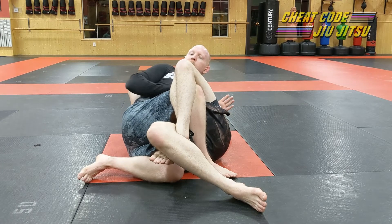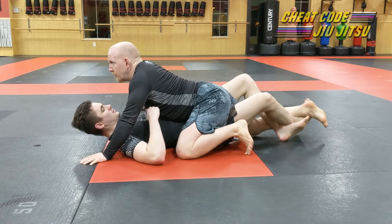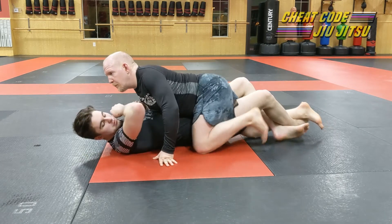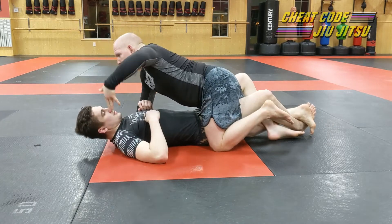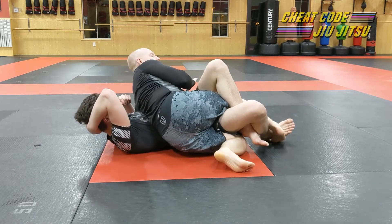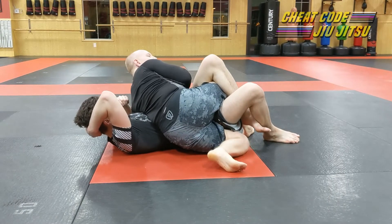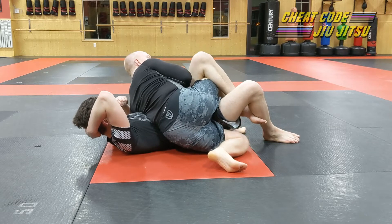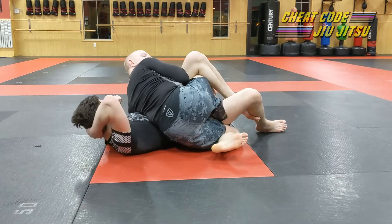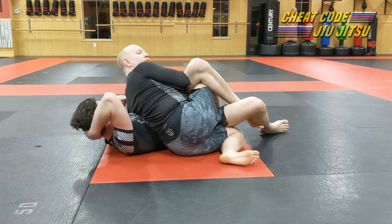Let's walk through this to make sure you understand. He's got me in lockdown: outside leg pinches at the hip, far arm shoots through at the armpit, turn to reverse half guard. Trapped leg hamstring curls back, then kicks out to the mat — as soon as it hits the mat I start walking my foot up until it gets to his butt. Pinch the knees together, elbow in tight so he can't cross-wrist me, pinching it tight. That's reverse half guard.